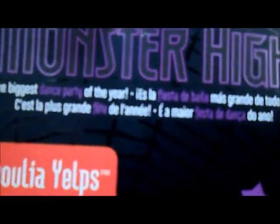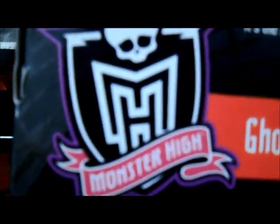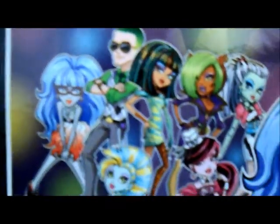E aqui é listrado de branco, roxo e preto. A caixa é de modelo número 2, que é aberta aqui do lado, né? Tem o plástico aqui do lado, transparente. E aqui de novo escrito Monster High — escrito 'é a maior festa de dança do ano' em 4 línguas. Aqui escrito Ghoulia Yelps. Aqui o símbolo de Monster High. Aqui uma foto de todas as Dawn of the Dance, que é a Ghoulia.